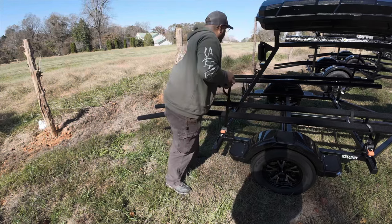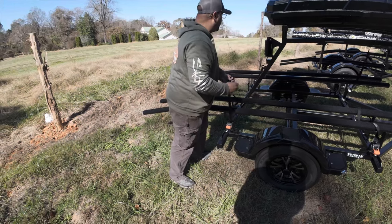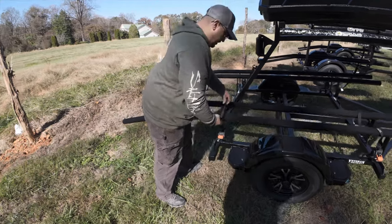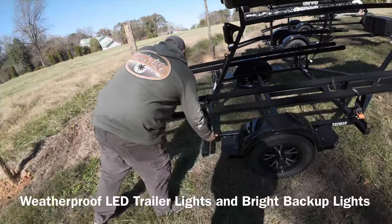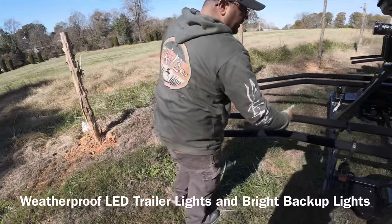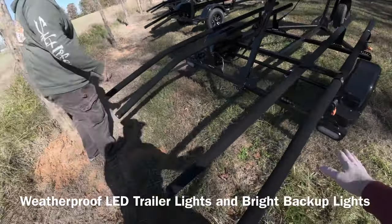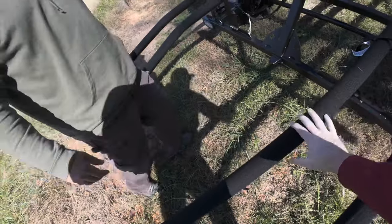Reverse lights work the same as your other trailer — it'll come on with your truck. All the lights are the same. LED submersible. The bunks are adjustable, so I can set them wide for my big heavy inflatable and narrower for my Hobie Pro Angler.